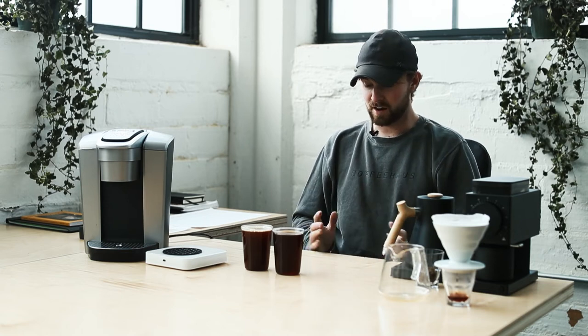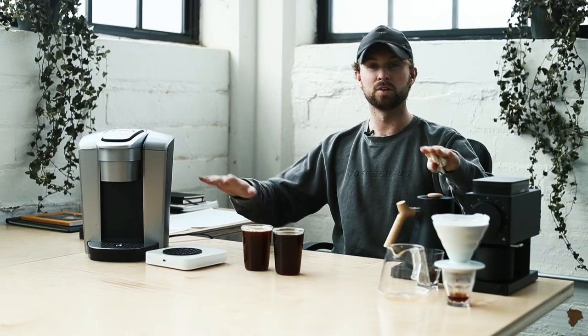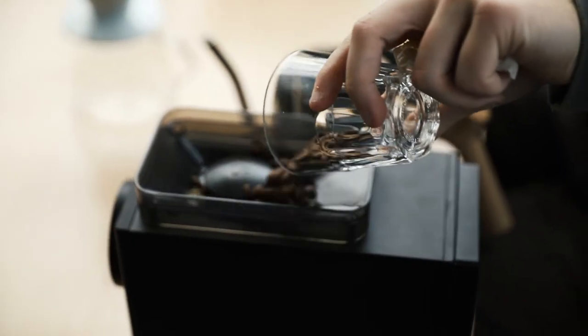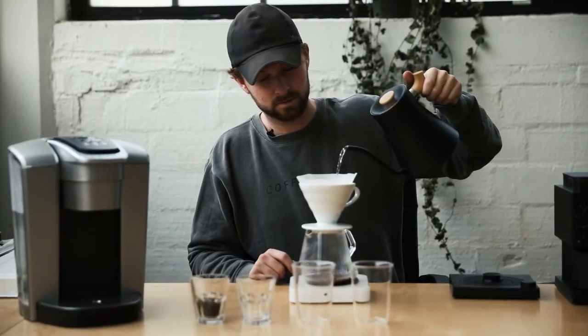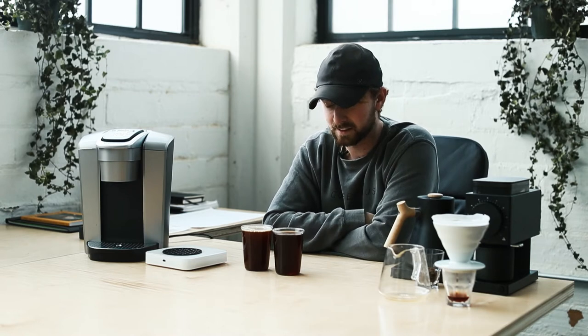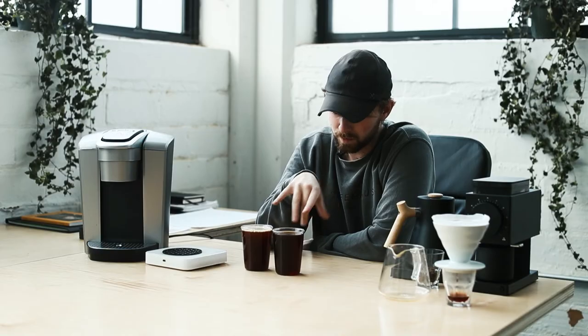Hey, this is Luke from Coffee House. Today I wanted to talk about a pour-over versus a Keurig machine. The Keurig is the best-selling coffee machine in America, and for good reason — it's convenient, it's fast, and overall it's cheap and easy to use.